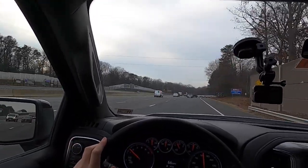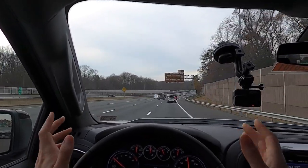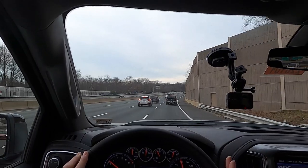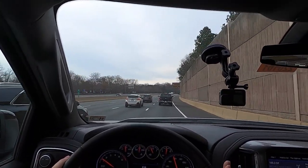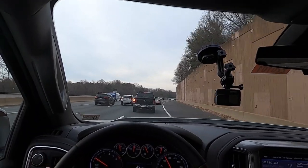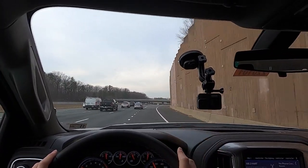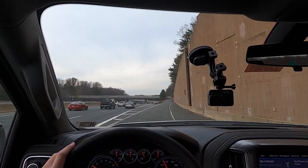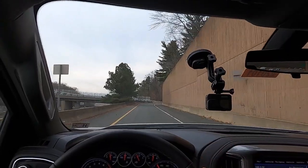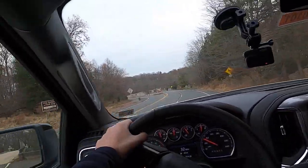To summarize the engine choices: if you're focused on towing, get the 6.2-liter. If fuel economy is your priority, get the 3-liter Duramax. If you're doing day-to-day driving with some towing and want a quick truck, the 5.3 is the way to go — 6.1 seconds to 60 is plenty fast for a vehicle this size.